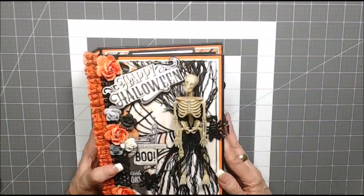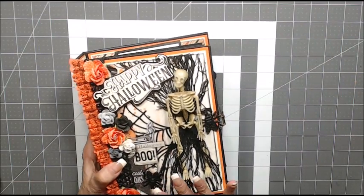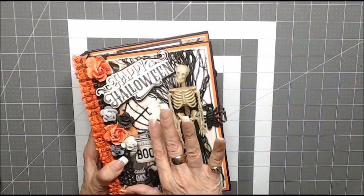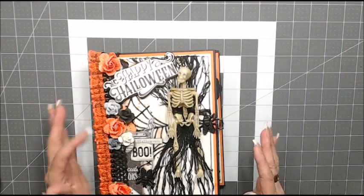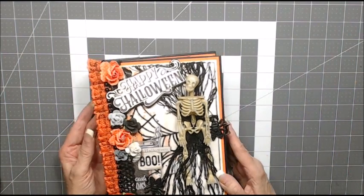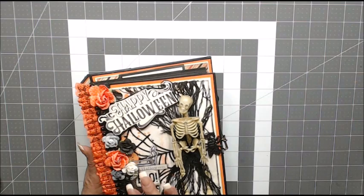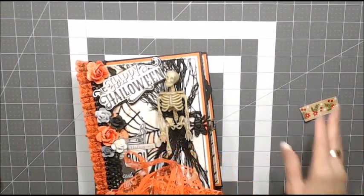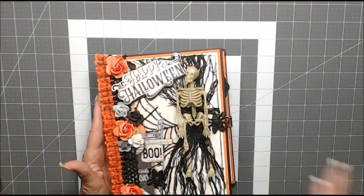On the front of my cover I used one of the designer papers that had the word boo, Halloween, and a spider web on it. I used stickles on the spider web and on the word boo. I have a black heavy lace — I only had one little piece left in my stash and it was just enough for the front cover. I also have an orange lace that I gathered and glued to make a little ruffled lace on the side.